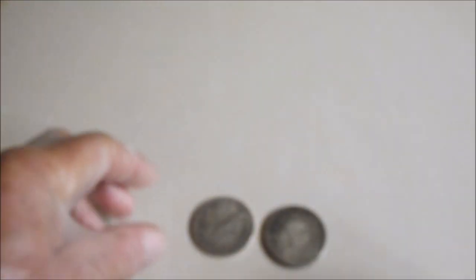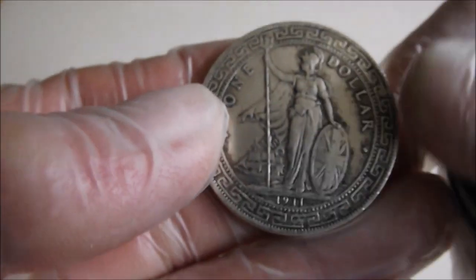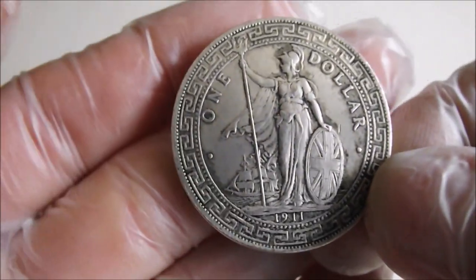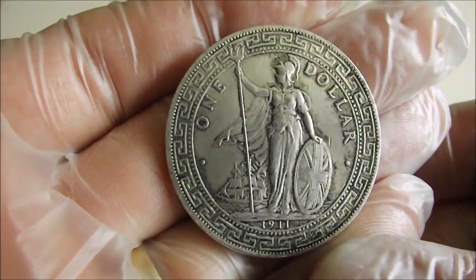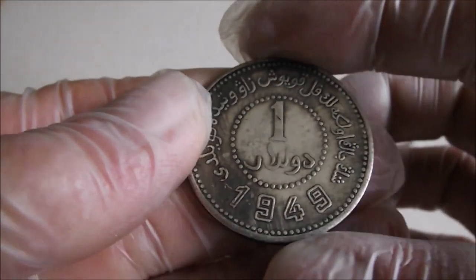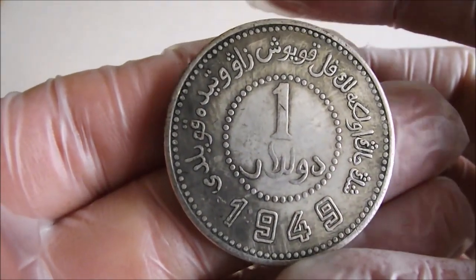Hi viewers. I had a couple of fakes sent in to me from Gabe Mitchell in the United States, whose channel link I will leave down in the description. One of these is the British Trade Dollar from Hong Kong, and the other one is a bit unusual — I had to actually do a bit of research to find out what this one is.